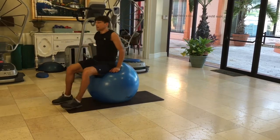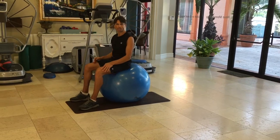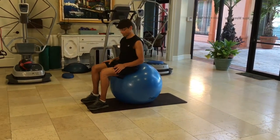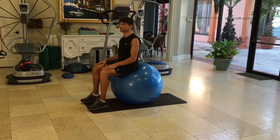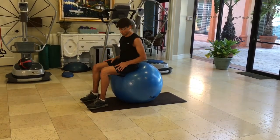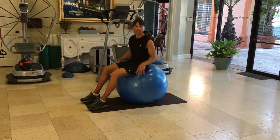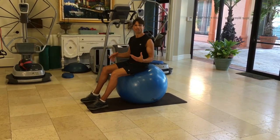You can turn it over. By the way, how do you know the ball is the right size for you? If you sit on it like this, your thighs should be parallel with the ground — that's how you know the right size ball to use. Over time, balls tend to lose air, so if you have one at home, every once in a while you have to inflate it some more.